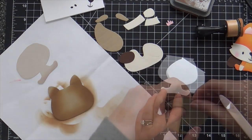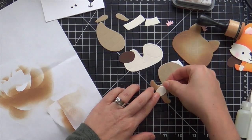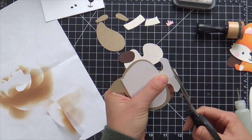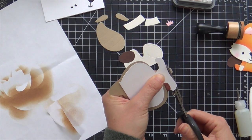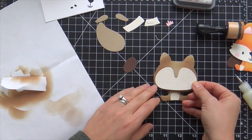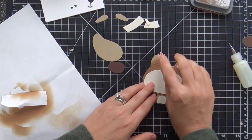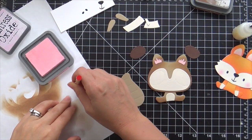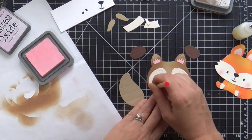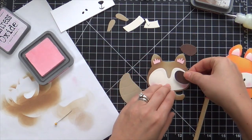I'm going to adhere all these pieces onto the card base. I don't know if My Favorite Things is going to continue to release more of these cutie patootie little animals — I certainly wouldn't be mad about it, because if they did, I'm going to make a shape card with each and every one of them until I have a whole critter family. They bring joy to my heart, especially when you add a rosy cheek. I've got my little detail blending brush and some Spun Sugar — makes the perfect subtle rosy cheek.